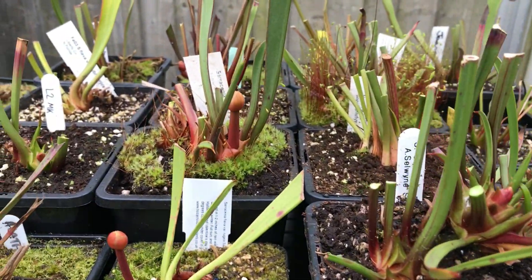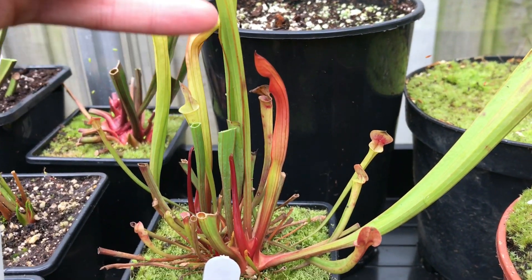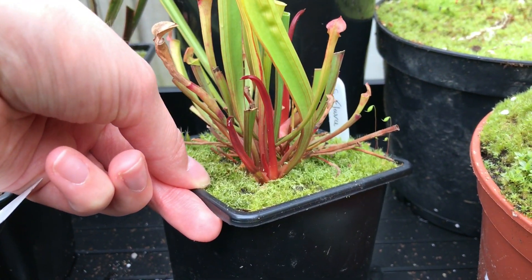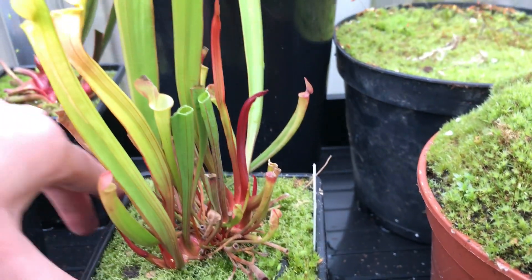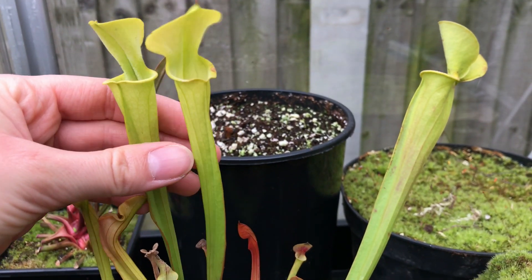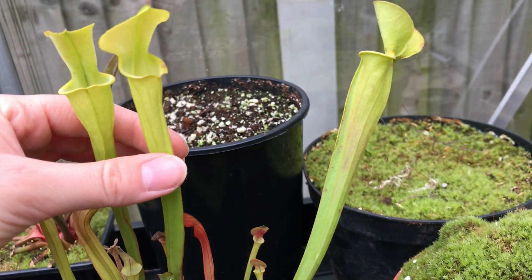This is what a sarracenia flower starts off looking like — flowers are usually the first ones to come out of dormancy before the pitchers. These are the starts of the pitchers. As you can see, even though this is an all-green flower, the pitchers come out red from the base of the plant. Mine are a little bit deformed coming out as some came out incredibly early and then we had a little bit of frost, which caused this deformity. But as you can see from these newer ones, they are a nice bright green and a healthy coloration, and they will form into this. From being this red coloration, they'll eventually go all green.